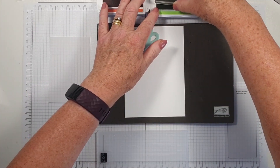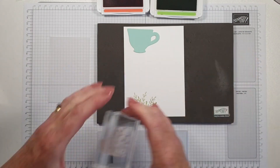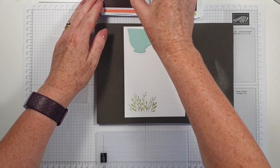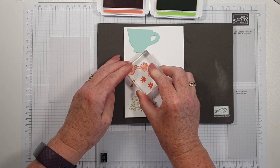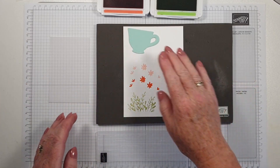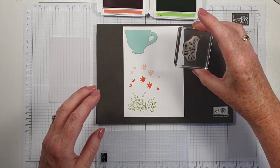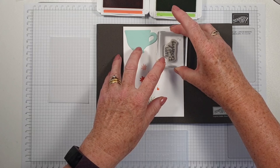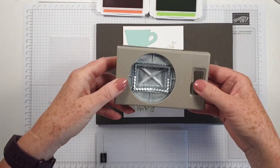So I've got the leaves which are going to be stamped in Pear Pizzazz. And then I've got the flowers and I'm going to ink those up in Calypso Coral — full strength. And then stamp again so you've got a second generation, giving you two tones of the flowers. That is all of the stamping apart from the sentiment. I'm going to do the sentiment in Pear Pizzazz as well, stamp it there, and then use the postage stamp punch to punch it out.